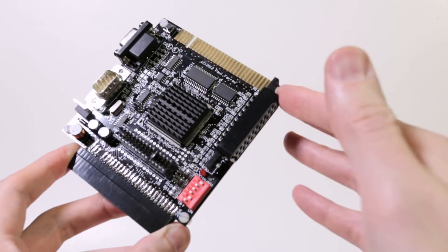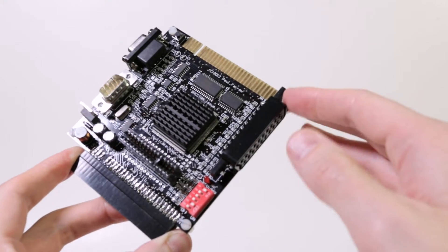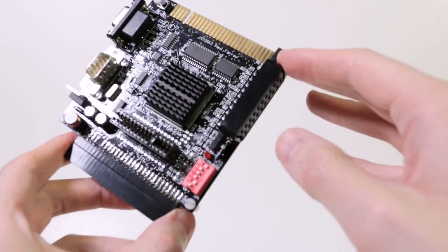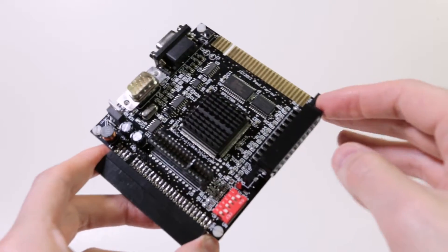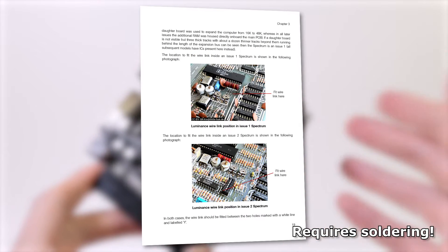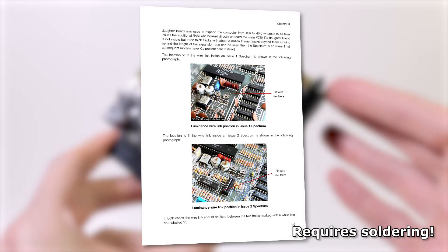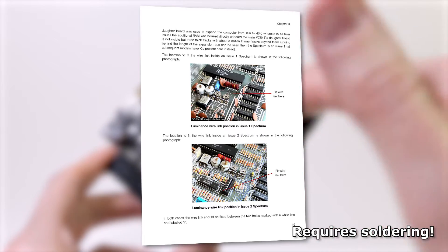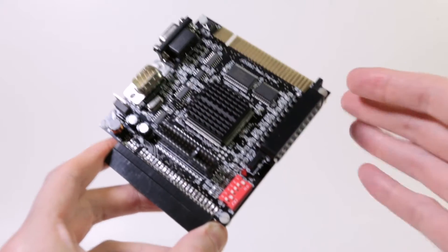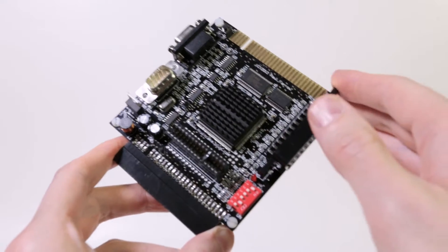The warning light issue relates to a missing luma signal on the expansion bus, which mainly affects the 16K or 48K rubber-keyed versions. I have two Spectrums, and this happened on my old issue one. There is a fix described in the manual. If you're planning to buy this, check the webpage — I'll put a link in the description — because certain revisions of the Spectrum can cause compatibility problems.